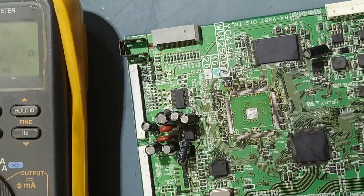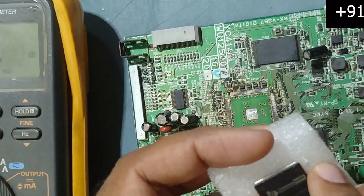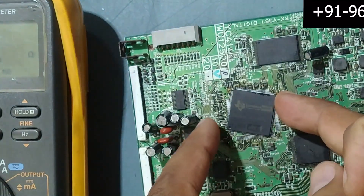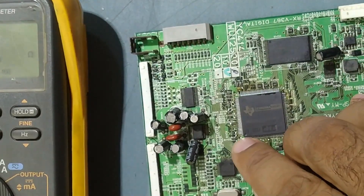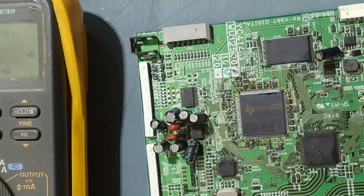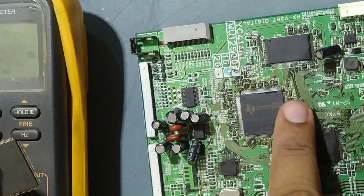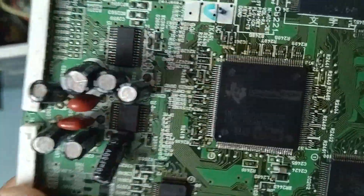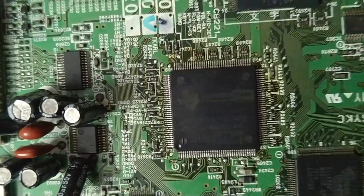Be careful fixing this IC — it should be positioned very precisely. Now we'll start soldering; it will take some time. Be very careful during soldering. This is the old IC we removed, and this is the new IC we are fixing. I have already fixed the new IC.